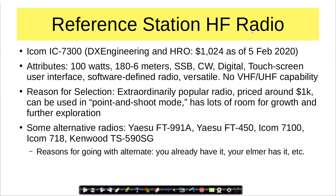As I mentioned, I've selected a reference station for HF radio. I didn't have one, so I went and bought one. The ICOM IC7300, which as of today is available for $1,024 on both DX Engineering and Ham Radio Outlet. Attributes: it's a 100-watt radio, 160 through 6 meters, single sideband, CW, digital, touchscreen user interface. It's a software-defined radio — very versatile. Note there is no VHF or UHF capability, because I am assuming that you will use your technician station for that.